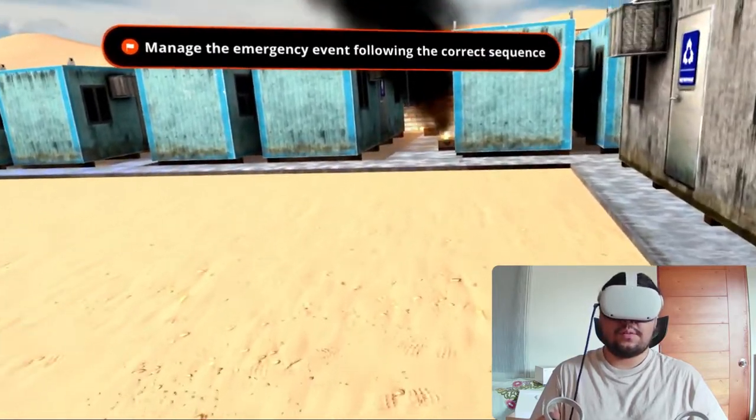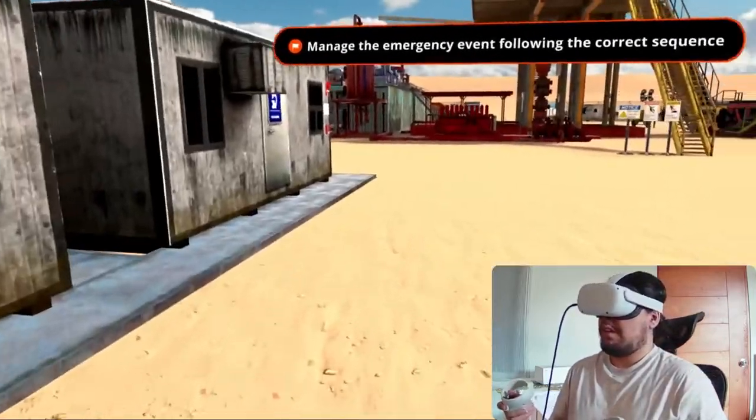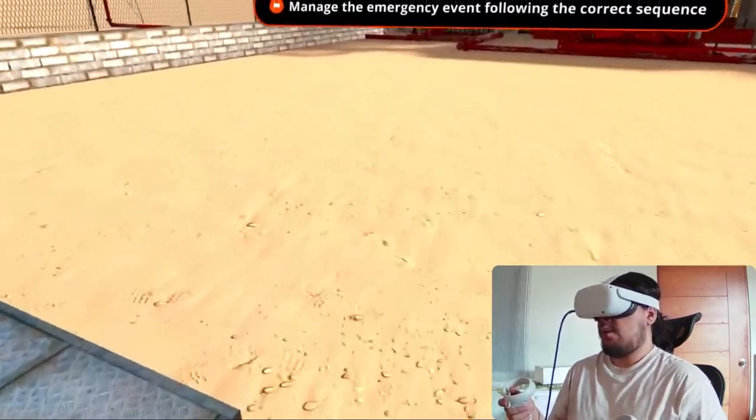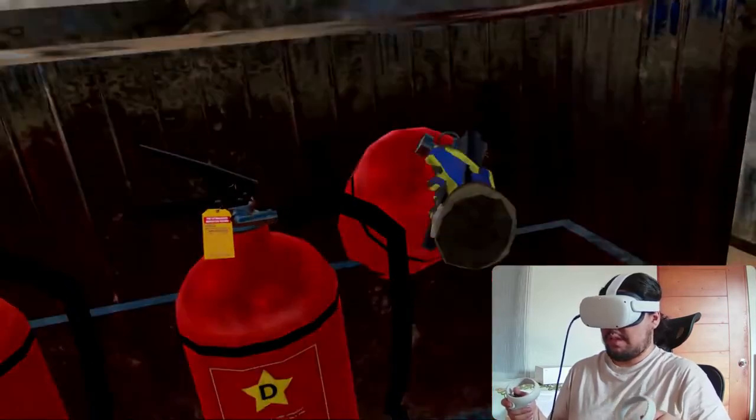Then I have to get close to the fire to identify its type. Now that I have identified that this is a class K fire, I will go grab the correct extinguisher. In this case the right extinguisher is the one with the letter K.